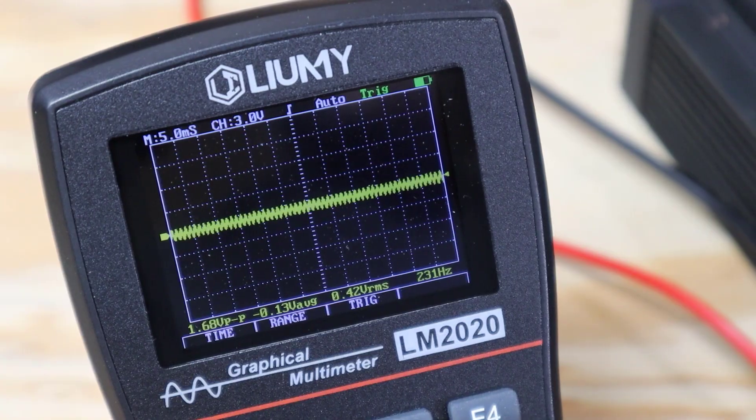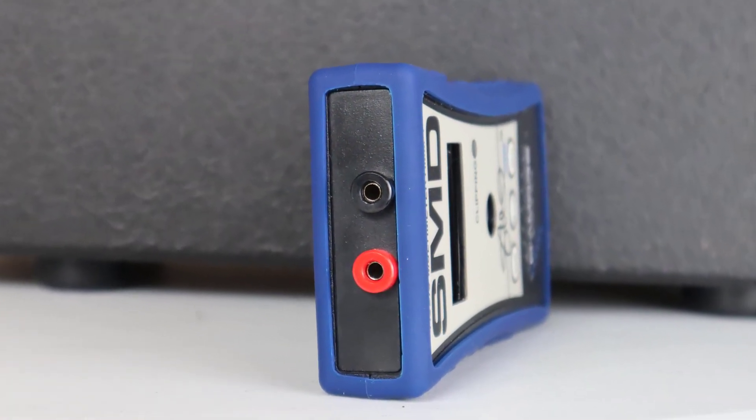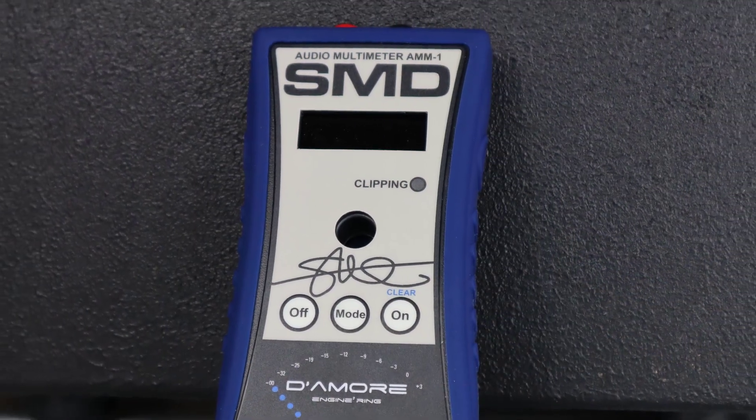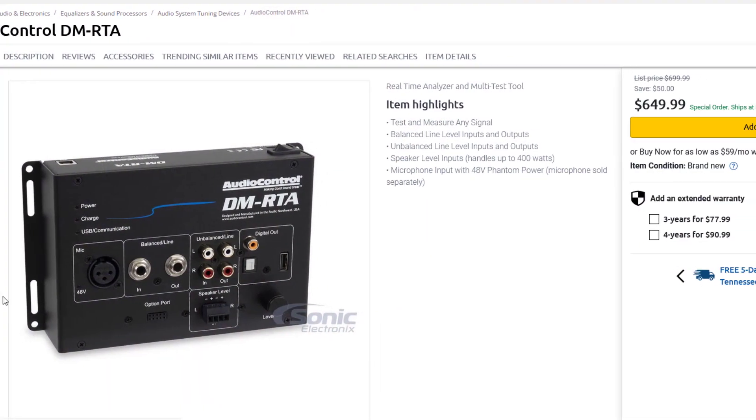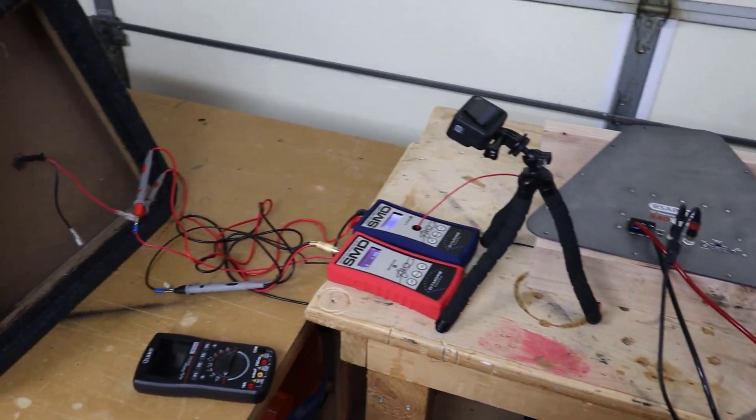At this point I'm willing to concede that the SMD device is better at detecting distortion than my oscilloscope — but I'm not quite ready to recommend the product yet. About a month before Steve sent his gear, I went out and bought one of his AMM1s. This is a fairly expensive unit, only affordable with support from my patrons on Patreon. If you'd like to see me test more tools and gear, check the link in the description and consider joining on Patreon.